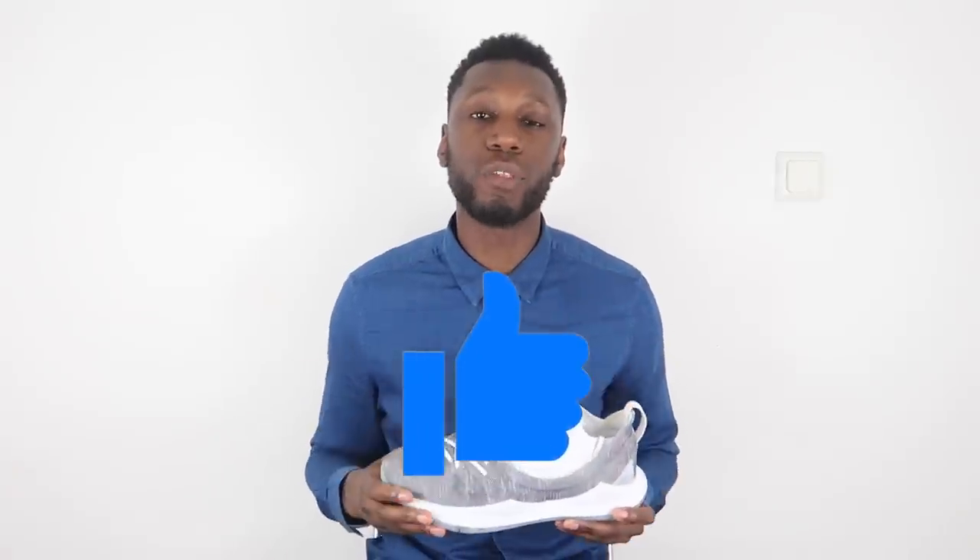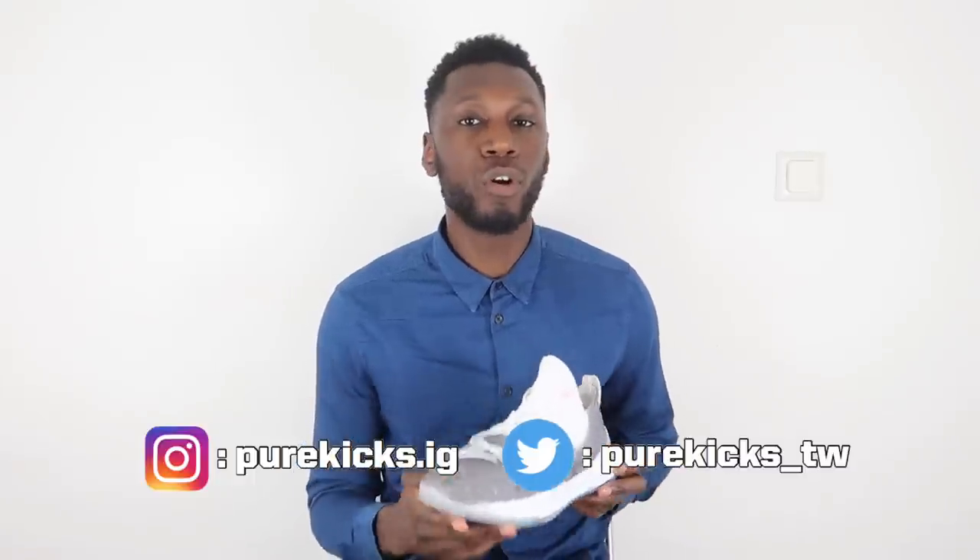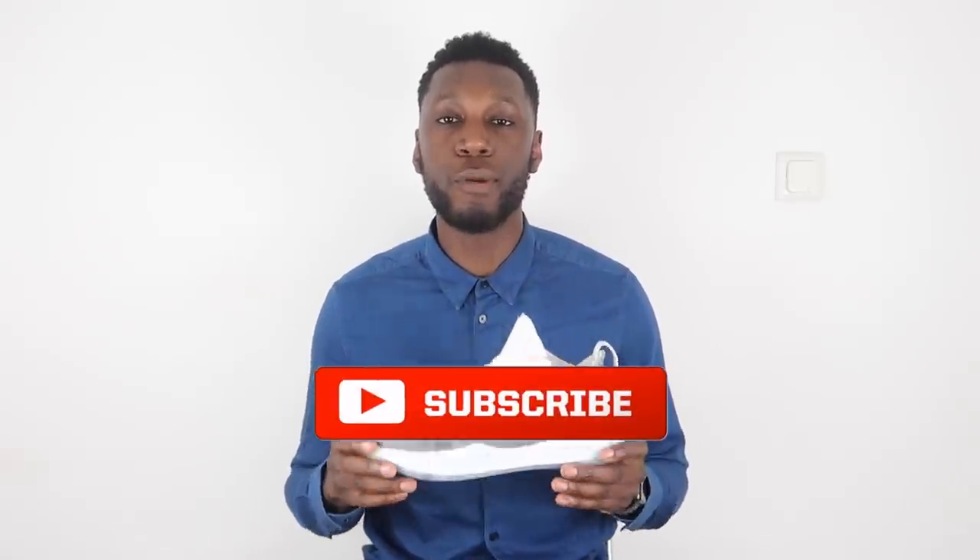Alright guys, that's the end of the review. As always, show your support by hitting that like button — it really helps us out a lot. Comment down below if you plan on picking up a pair of the Curry 5s, or if you've already got a pair, let us know how they work for you. Don't forget to follow us on Instagram at purekicks.ig and Twitter at purekicks_tw. Make sure you hit that subscribe button and the bell next to it so you get notified every time we drop a new video. This is the Under Armour Curry 5. I'm Timmy from Pure Kicks. Let's get it.